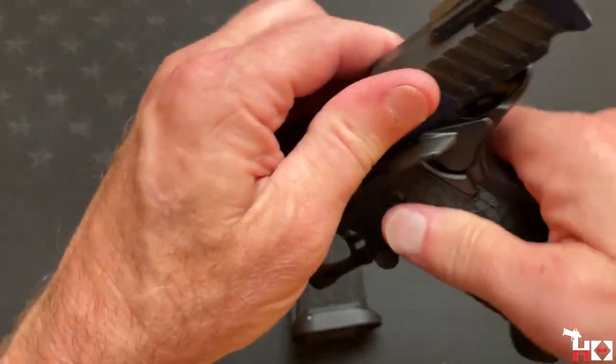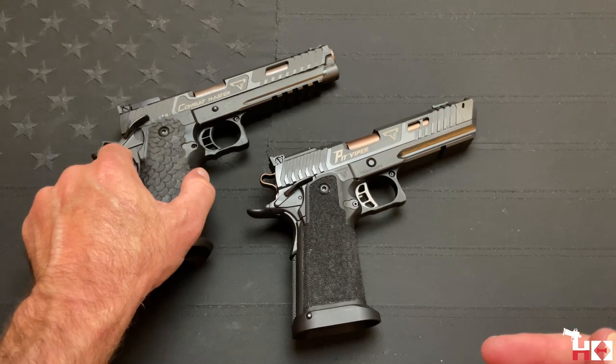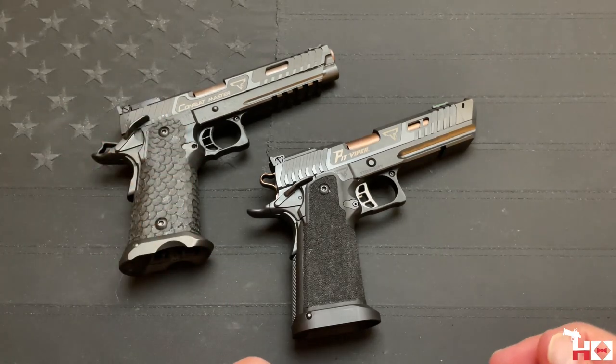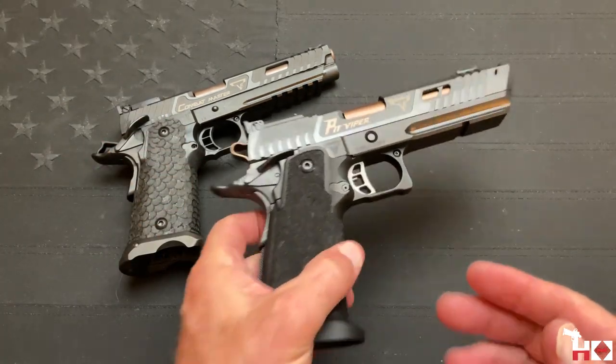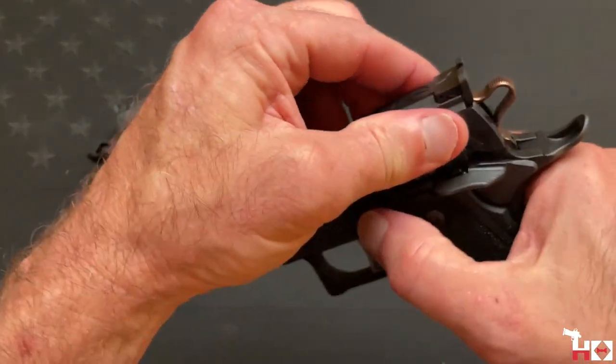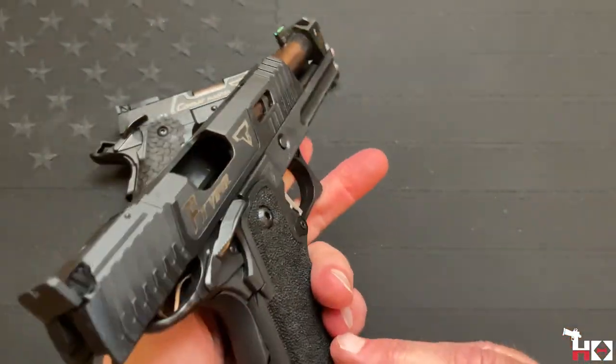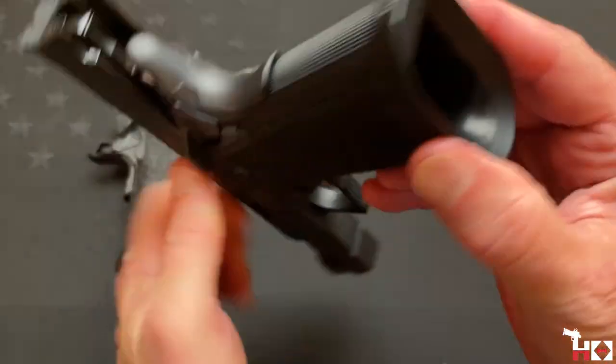This is clear and safe. There are lots of videos out there on the Combat Master by now, so no reason to go into a lot of detail. It's going to be going head-to-head against the John Wick 4 Pit Viper — this one 100% from Taran. It is also clear and safe.